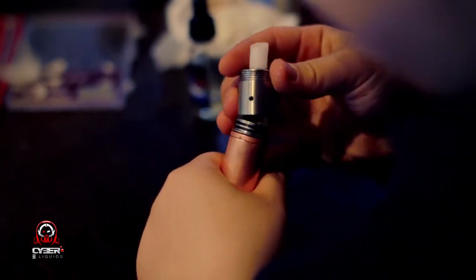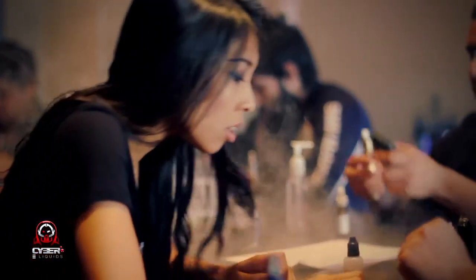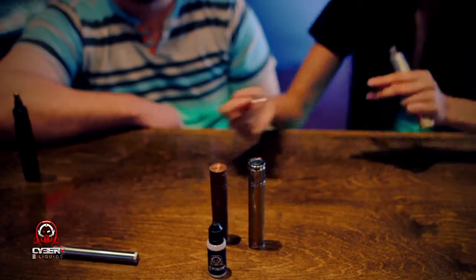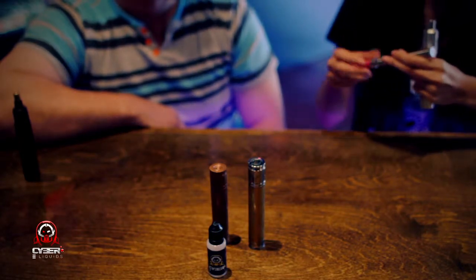If I were to come in here new to vaping, what would you recommend as a setup to start out? I would recommend the Ego Twist. It's got variable voltage from 3.3 to 4.8, and you can have a bottom coil clearomizer, which gives a lot of flavor because you're wicking from the bottom. And why is it better to have the coils at the bottom — it feeds in better?